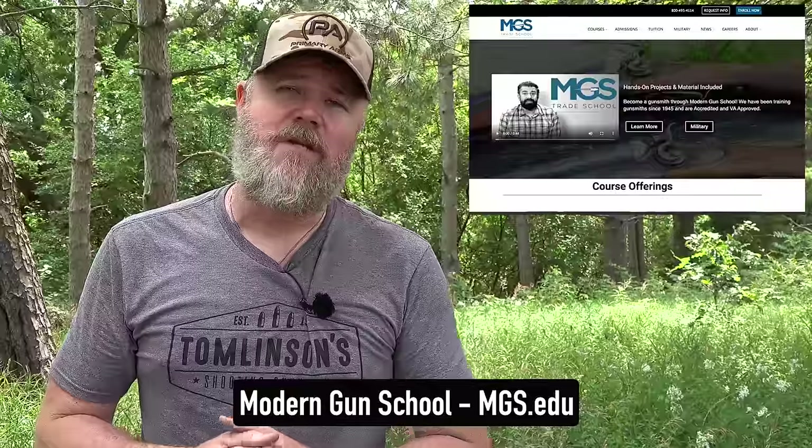A lot of folks ask me how they can get involved in the firearms business. One of the best ways is to become a gunsmith — every gunsmith I know is just overbooked with work. Modern Gun School is an accredited college that also works with veterans on the GI Bill, where you can get a degree in gunsmithing and go out and start your own gunsmithing business. Gunsmiths have always been able to earn a really good living, assuming a strong work ethic. Please check out Modern Gun School — there's a link in the video description below.